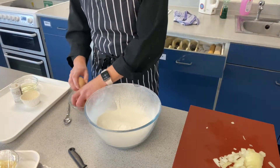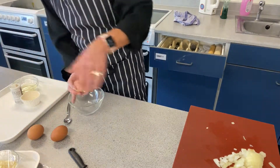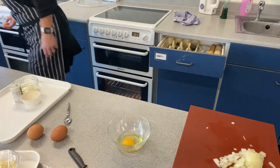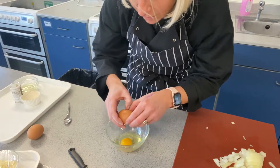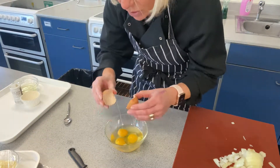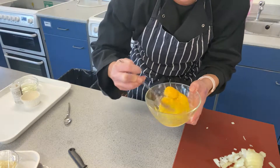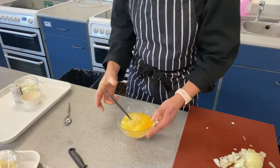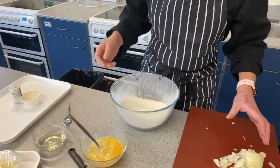The reason why we crack the eggs into a separate bowl first is so we don't get shell into the mixture. So get your eggs and beat them. Right, let me pull the bowl back now.